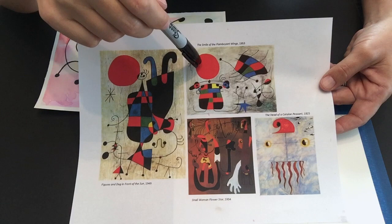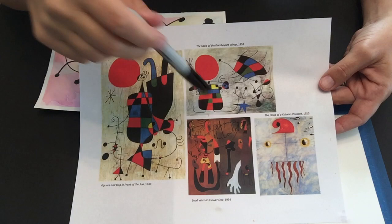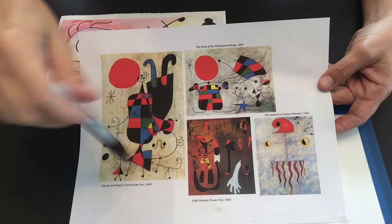I'm guessing that's the Sun. This one is called 'Snail Woman Flower Star.' This one is called 'The Smile of the Flamboyant Wings,' and this one is 'The Head of the Catalan Peasant.' So it's very abstract and you can't really tell exactly everything that's going on in there — the titles sort of help you understand a little bit more.